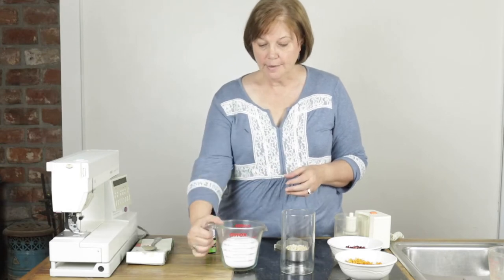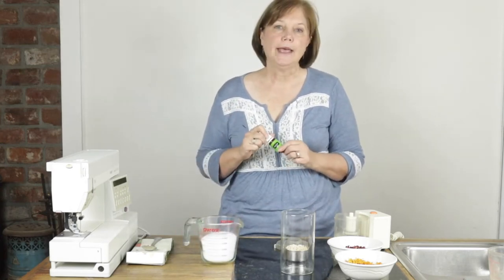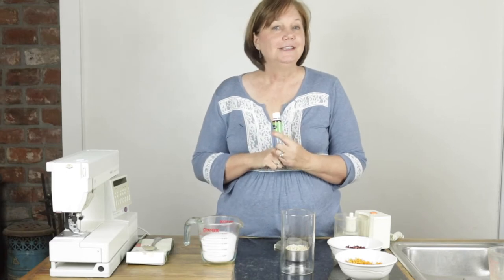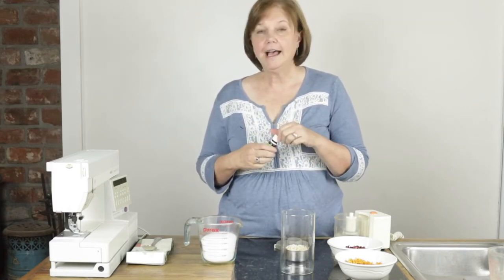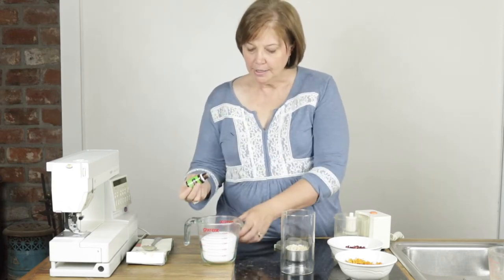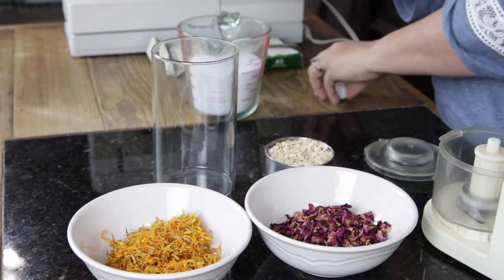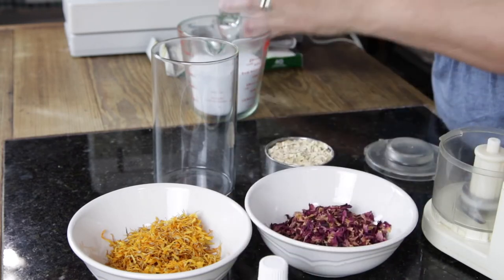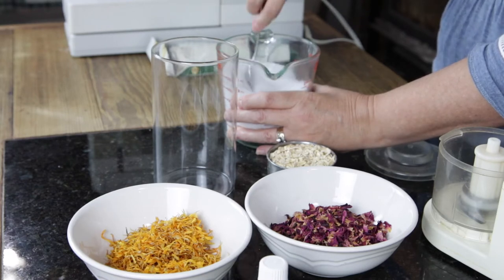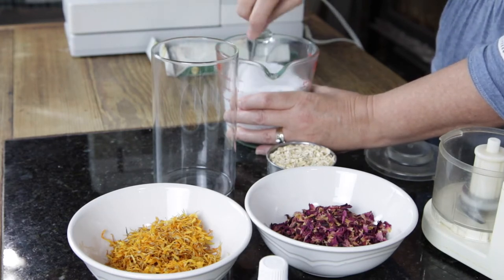So what I have here — I'm starting with Epsom salt, I have a cup and a half of Epsom salt. I'm going to add some essential oil to that. The one I picked is Stress Away, because the whole purpose of this is to de-stress, and it's a really good oil for that. I really like the way it smells — it's very relaxing. I'm going to put about eight drops of oil into my Epsom salt and then stir it up really well so it mixes throughout.